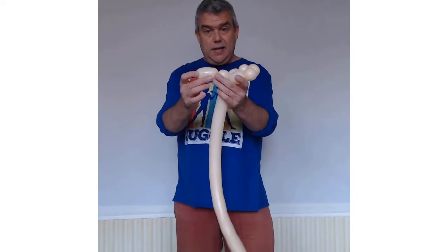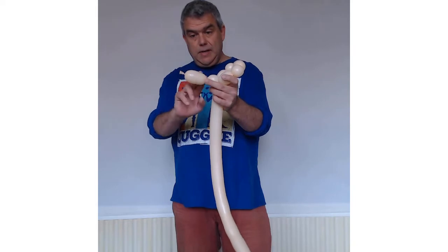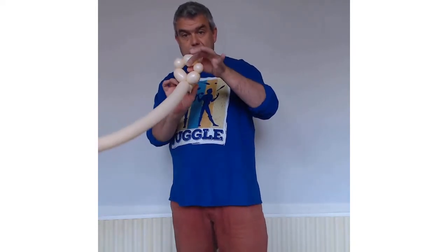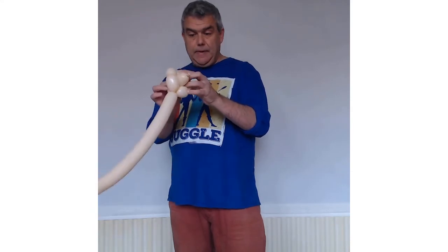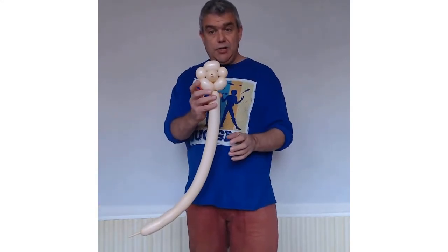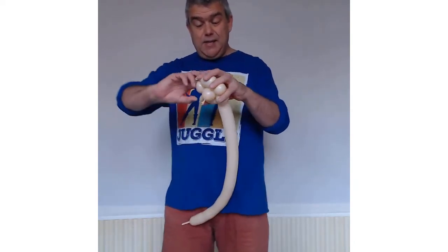Now you're going to take the first bubble that you twisted at the end of the balloon — the one with the knot — and you're just going to push it through this gap here. Make sure you push it well through, and you are ready to go. You're ready to do the most tricky, fiddly bit: the pinch twist.